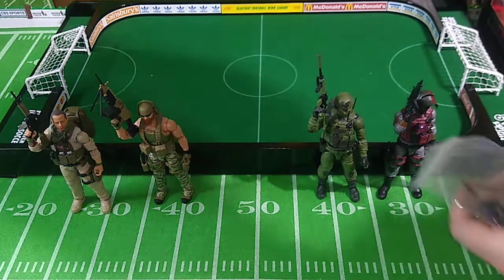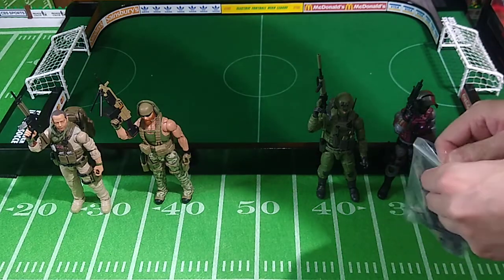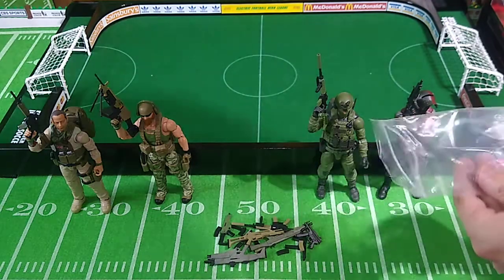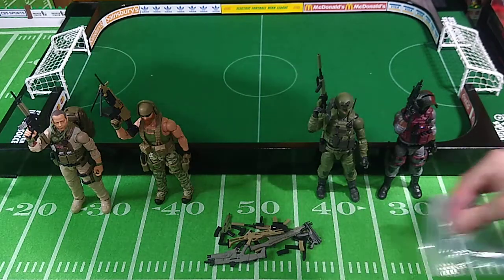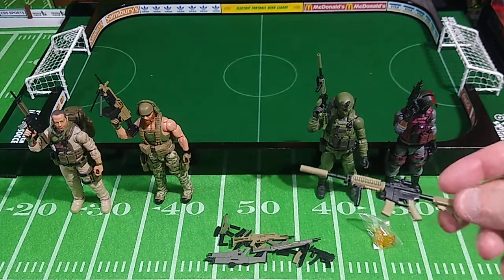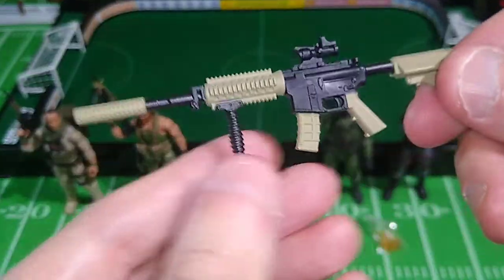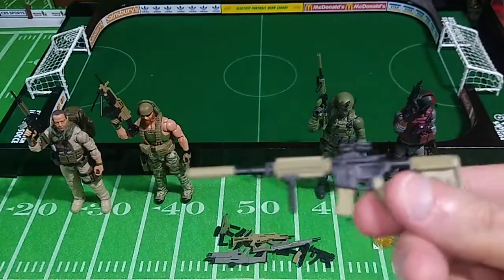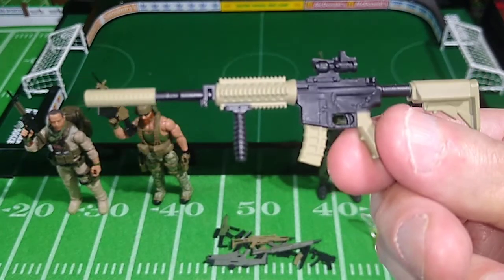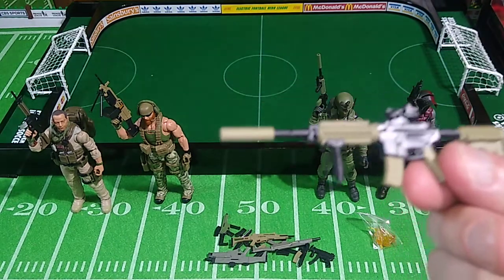We're just going to dump all these down on the table here. We'll spread these out and have a look at them. Right away, this is the same long arm that comes with the Delta gear set. I think this is my favorite.